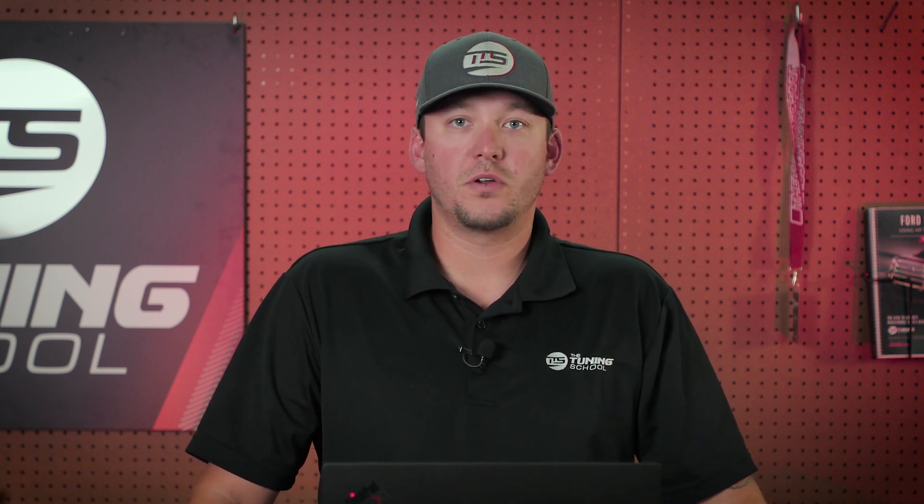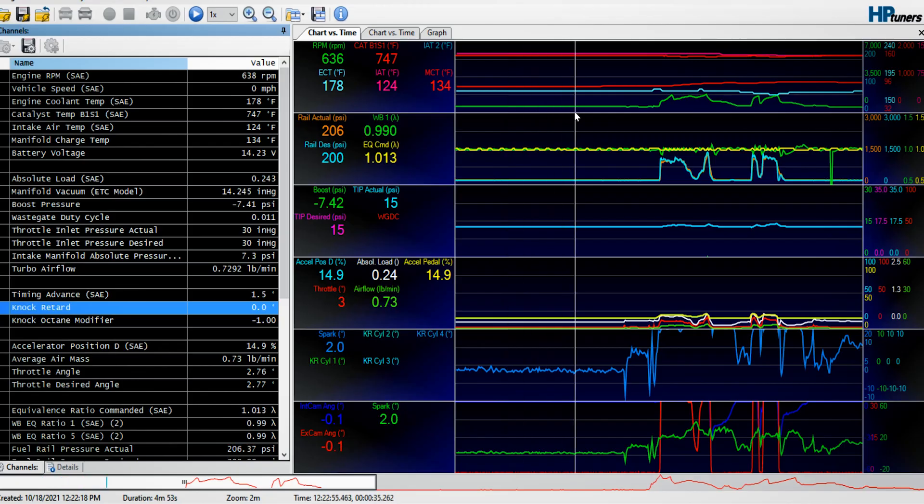I've got a data log here of my truck, and one of the first things I'm going to look at is the engine coolant temp. For my truck, at idle on a normal day, it's going to be somewhere between 170, 180, maybe 185 degrees. If you're looking at this data log with me, you're going to see that this thing's sitting at about 178, and it's just been sitting here idling for a few minutes. That's perfect — this truck's ready to go as far as the coolant temperature.